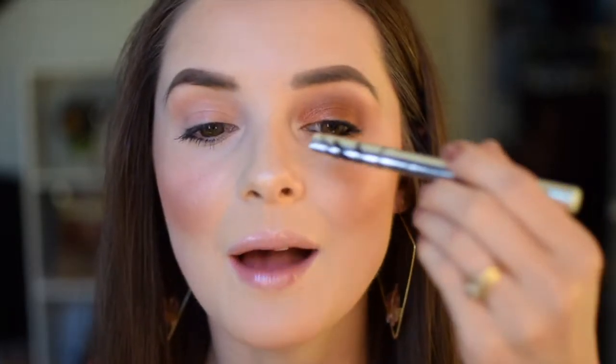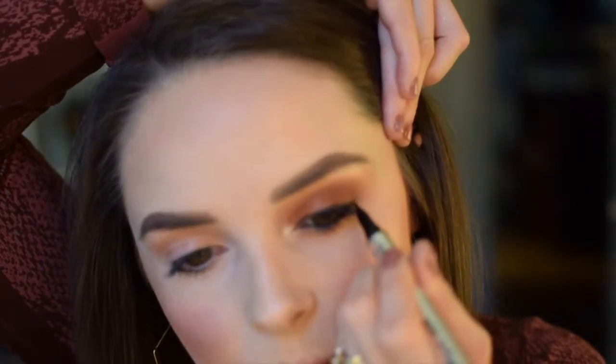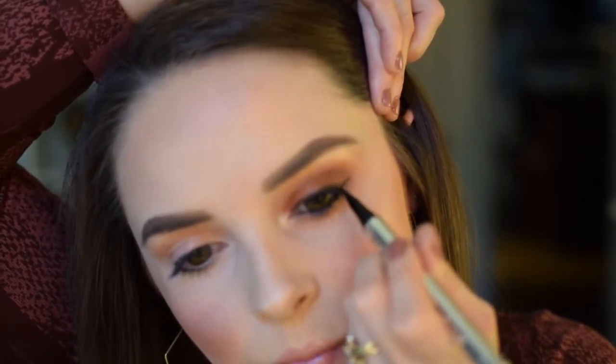I'm going in with the Bare Minerals Lash Domination Ink Mascara, then I'm going to do liquid liner and create a wing. Just because I hate the line that sometimes happens between the lashes and any kind of eyeliner, I like to go in with the Bare Minerals Expert Shadow Liner Brush on the angled end, using the shade Unapologetic to smooth out that liner and make sure it's fully covered from the lash line so there's no gap between where we placed the liner and the lashes.